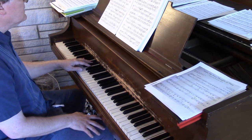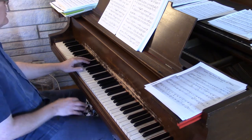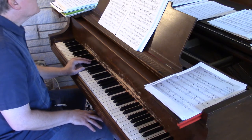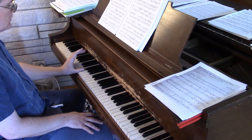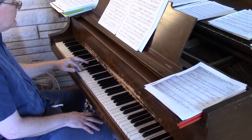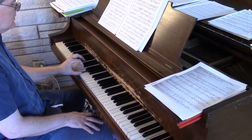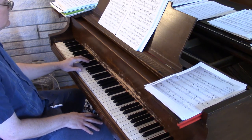Measure seven — you come down with the thumb on B3, but then at the end of beat three, switch to two and five. Then you can hit the G with one or two. Let me do that again.